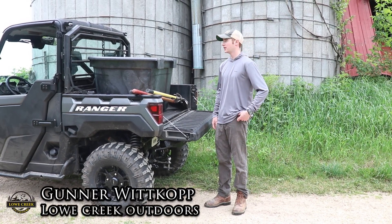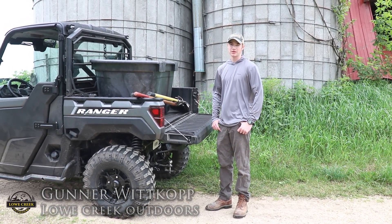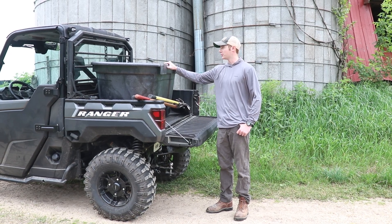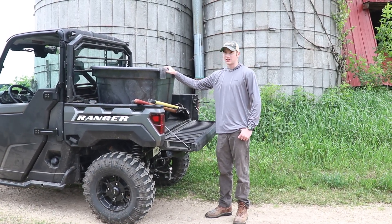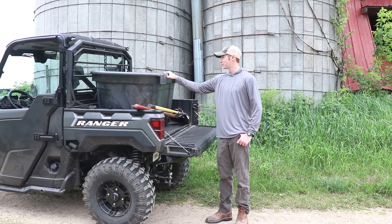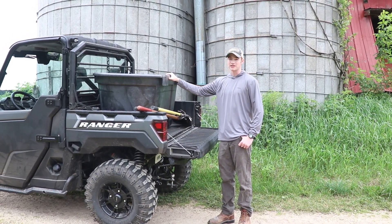Alright, so today we're out on the farm. We have a couple projects we're going to complete today. One of them was putting this 100 gallon water tank in at a new stand location. So we got all loaded up in the ranger, we're going to head back. We'll show you the stand location where we're going to put this water hole in. Let's get to it.